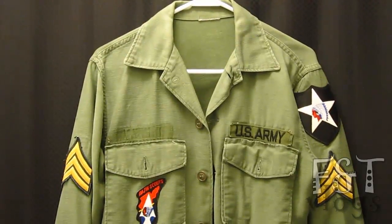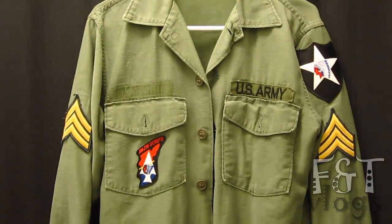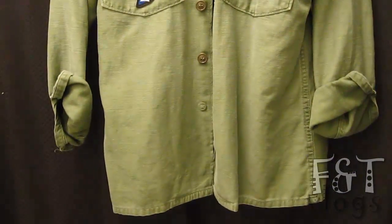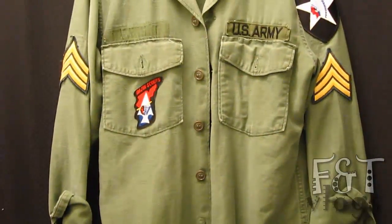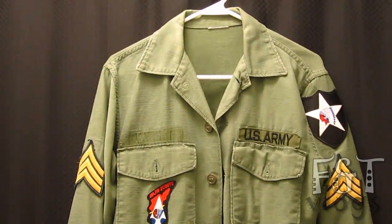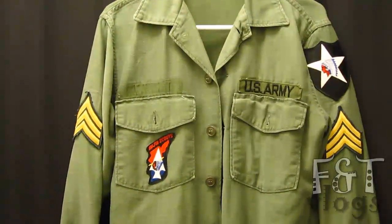By the way, if you're a Lennon fan and you want to make one like this, everything was purchased on eBay from different sellers of course, but it's available. All you got to do is do a little searching, have a little patience, and you could have one just like this.